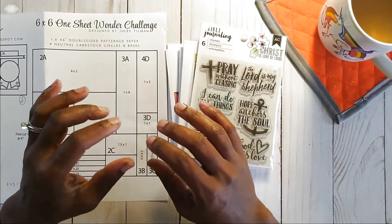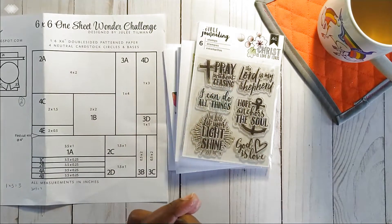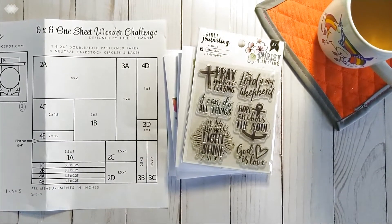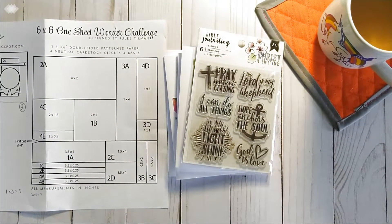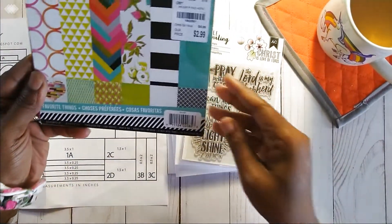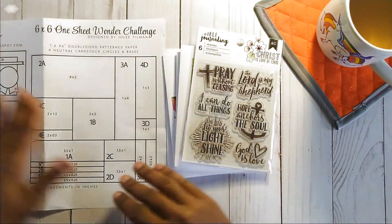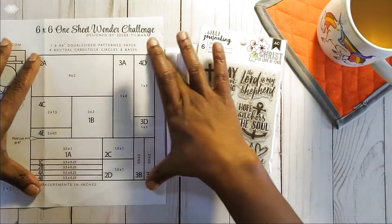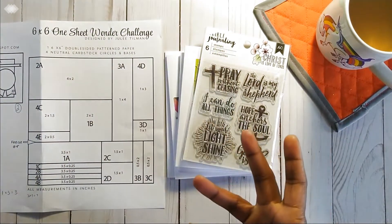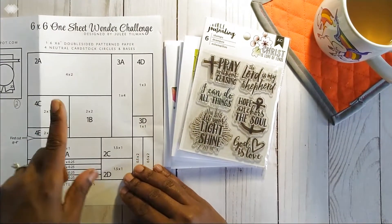That's actually what I had to do because I didn't have any double-sided patterned paper where the print was small enough to be used here. I used a set called Favorite Things, and I actually used two different card patterns. You end up with a six-by-six size and cut it in different ways. If you're using two different patterns, you'll cut two different sets and alternate how you want them.